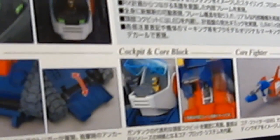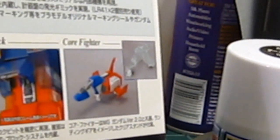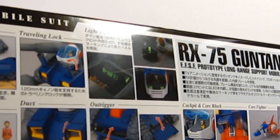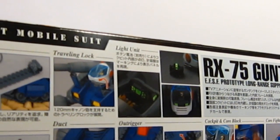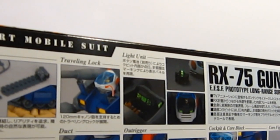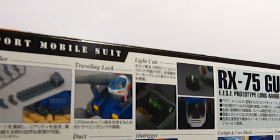Here's a detail of the cockpit, both in the head and the unit where the core block is. Here's the core fighter, which comes with a clear part for the wheel assembly and I guess the canopy. Now here's the section where it comes with a light unit — an LED. I think every Gundam Master Grade kit that comes out should now come with an LED. That should be the de facto standard. I'm not sure if the new Quebely or V-Gundam will have one, but it should.